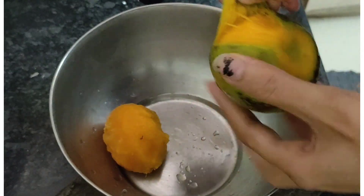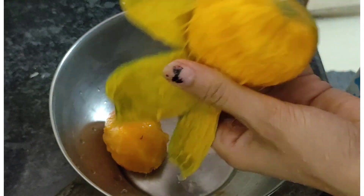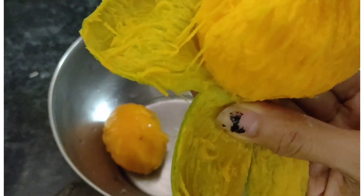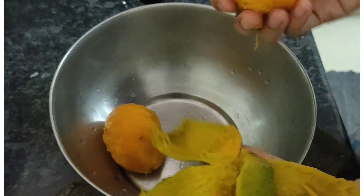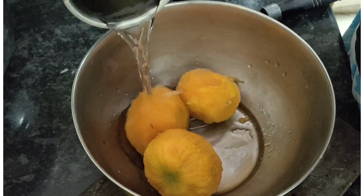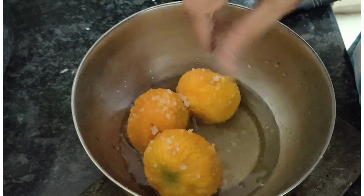Peel the skin of the wild mangoes and place them in a bowl. Add 1 glass of water, salt as per taste, and also jaggery as per your taste.